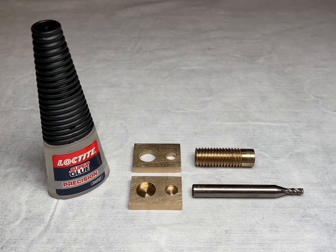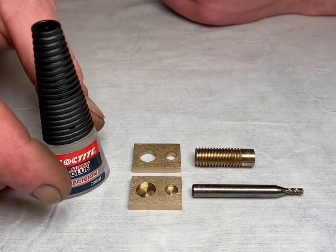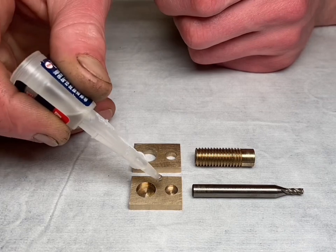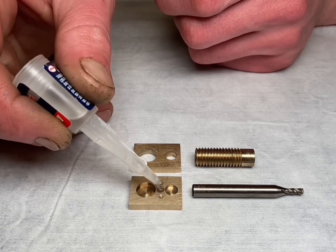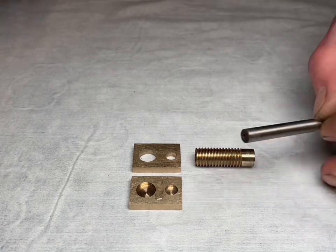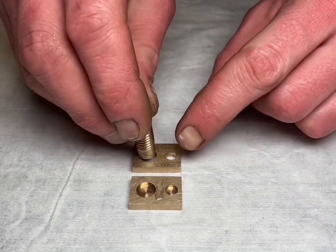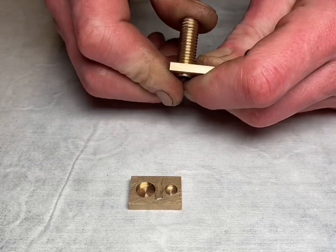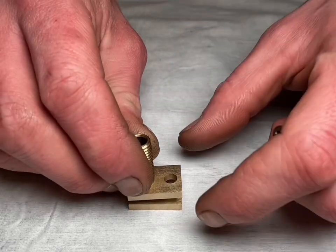I'm going to glue the top and bottom together to help me hold them so I can machine them identical. In the milling machine we're using this piece of stock brass and a milling cutter to help me line the holes up.